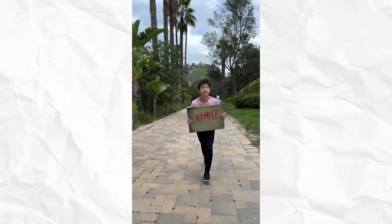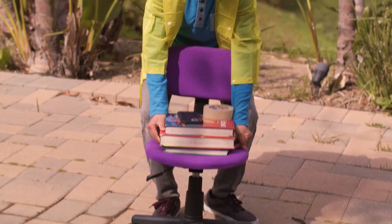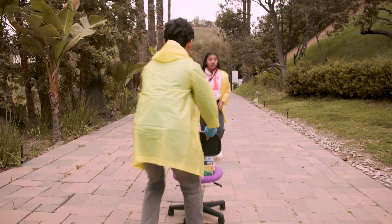For the tracking shot, you'll need a pile of books, tape, and your phone. And a wheelie chair. Tape your phone to the stack of books so it stays in place. Runners ready? Press record and move the chair to keep up with the action.